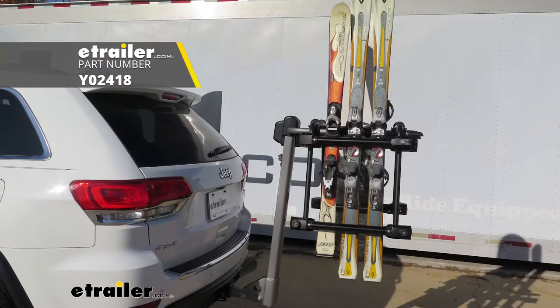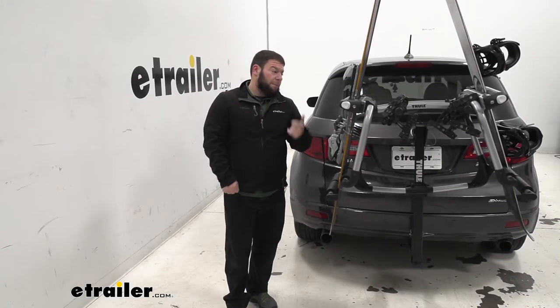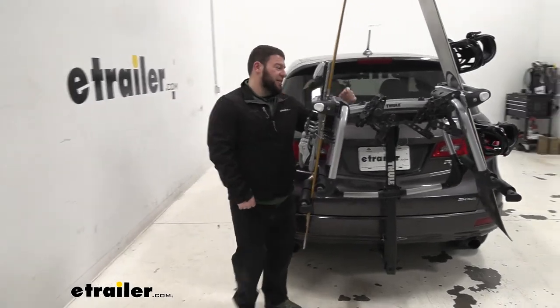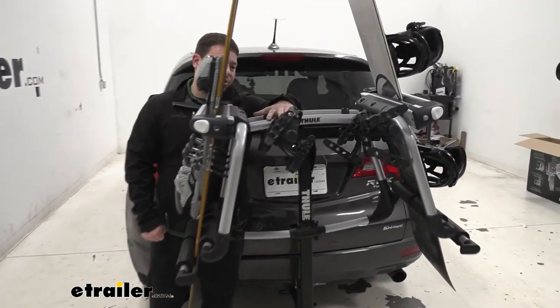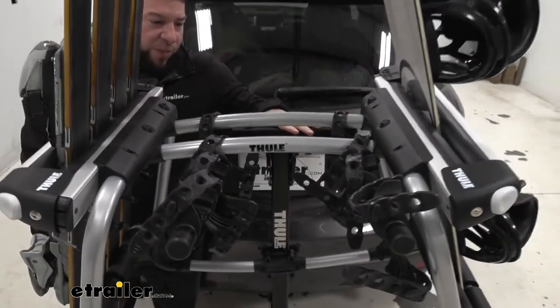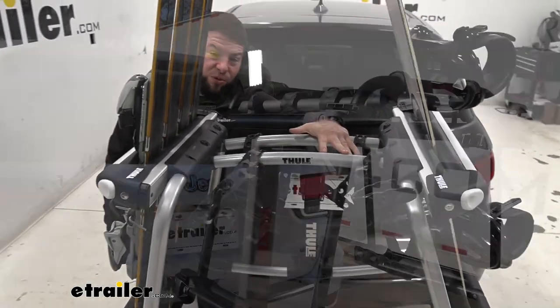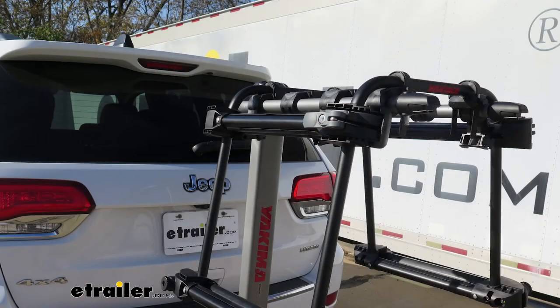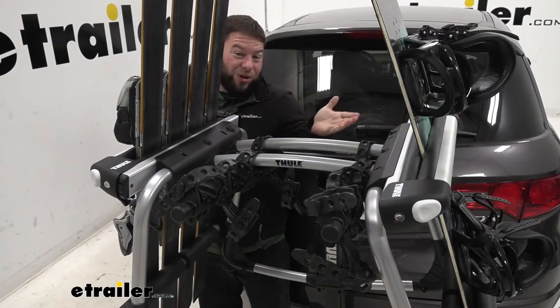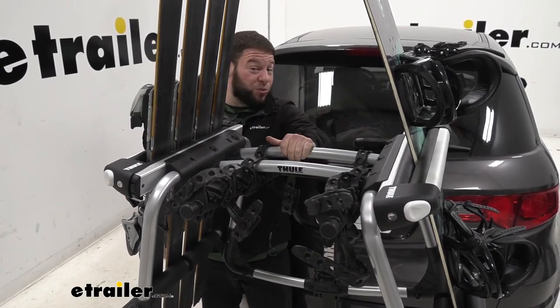Yakima offers a similar version called the HitSki. I want to point out some differences to help you judge which works better for you. First, the Thule Tram only needs the spacing of two cradles, so even though we have a four-bike hanging carrier, we only needed two cradle positions. With the Yakima HitSki, you need the full space of a four-bike carrier, which limits you. You really need a four-bike rack for the HitSki, but the Tram will work with a two-bike rack.